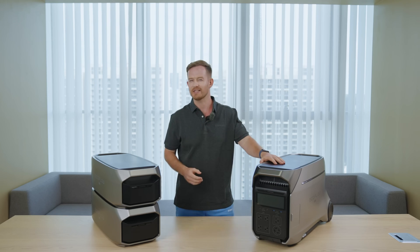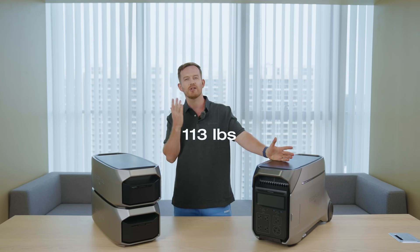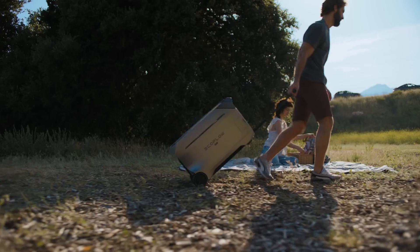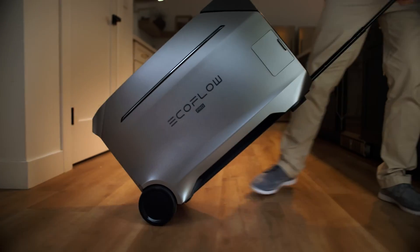The Delta Pro 3 is a bit heavy, weighing about 113 pounds, but considering its compact size and impressive capacity, it deserves a thumbs up for its great portability. The pull rod has been designed to suit your height, so you can easily take it wherever you need to go.